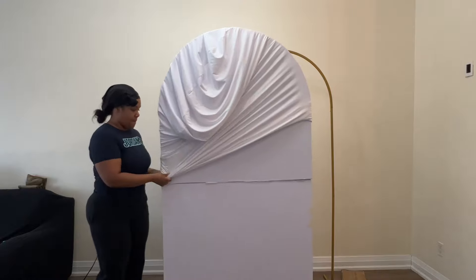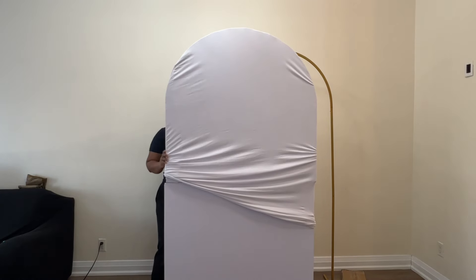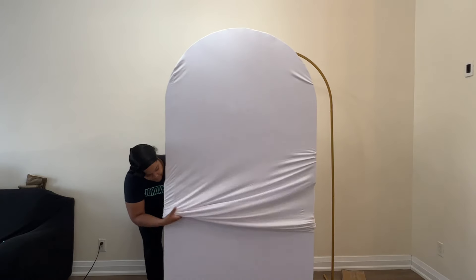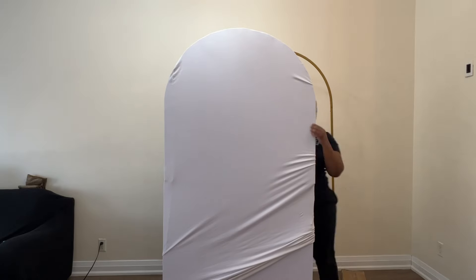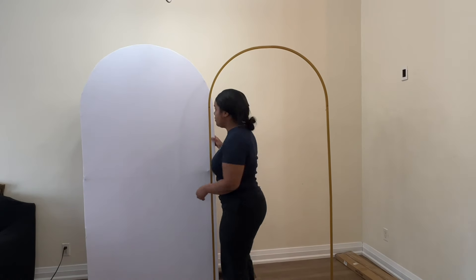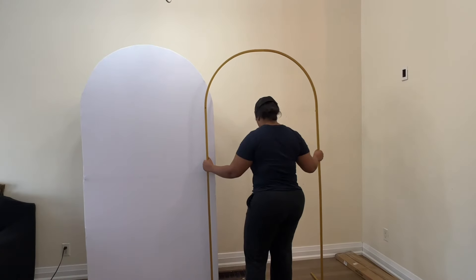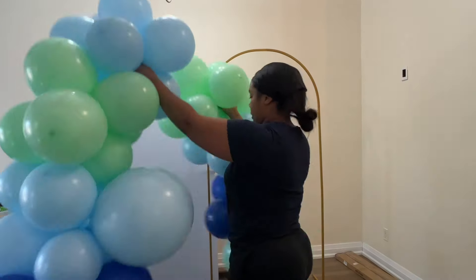I'm using a backdrop cover. This backdrop cover you would normally use over a frame like the gold frame I have in the back, but you can throw it over anything — over your wood backdrop, over your foam board, whatever you want to use it for. No limits.